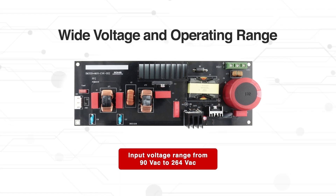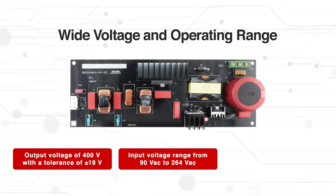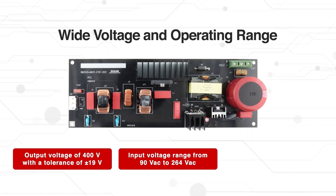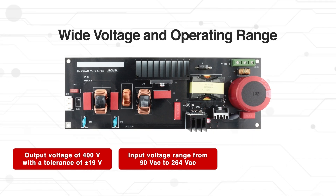This Evaluation Board supports a wide input voltage range from 90V AC to 264V AC. The output voltage is stabilized at 400V with a tolerance of plus or minus 19V, so that power delivery is reliable even under fluctuating conditions.